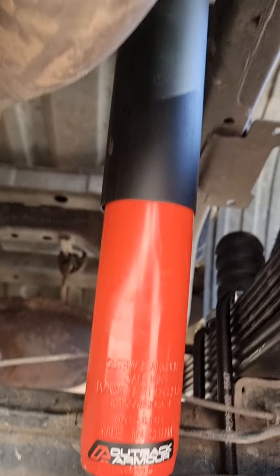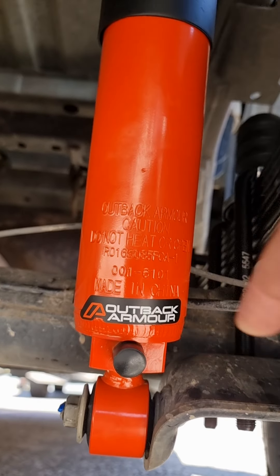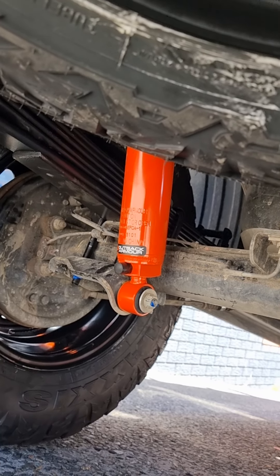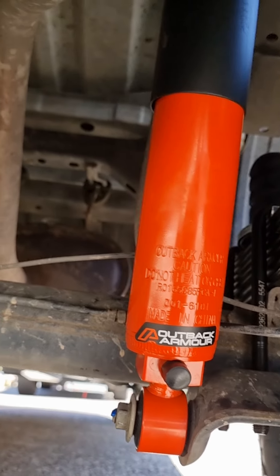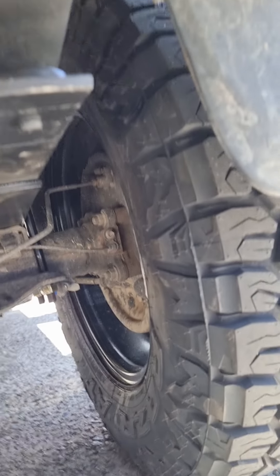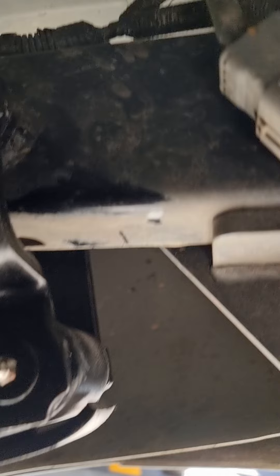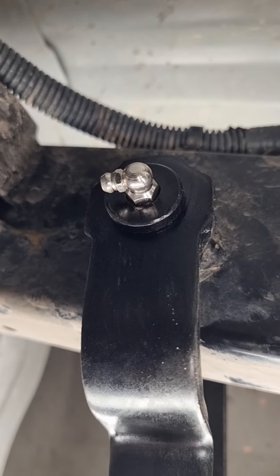On the rear, you can see the Outback Armor adjustable rear shocks — this is where you adjust the shock from, which is convenient. On some models like the Ranger BT-50, the rear shock is on the other side so you've got to access both ends of the diff. This setup has around 300kg leaf springs and greasable shackles with a little grease nipple — really cool.